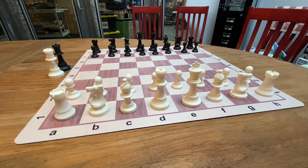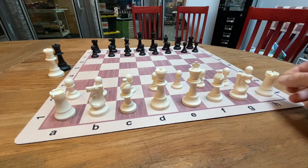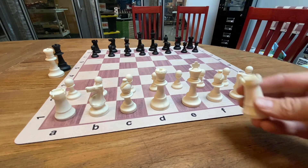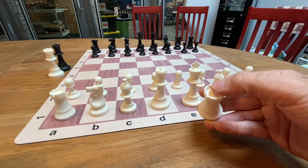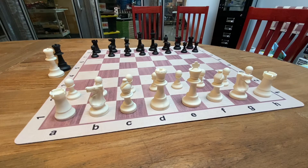Silicone pieces were made so that they couldn't be damaged. A standard chess set, you might get the top coming off the king, or the nose getting broken off the knight, or even the cornices of the rooks coming off. The cool thing about a silicone chess set is you can't hurt it.